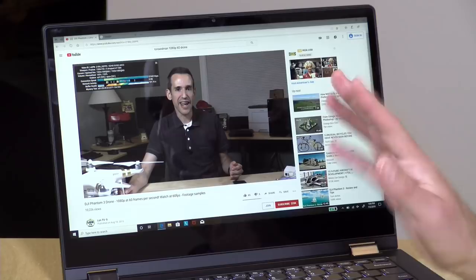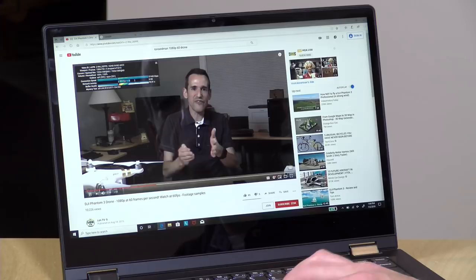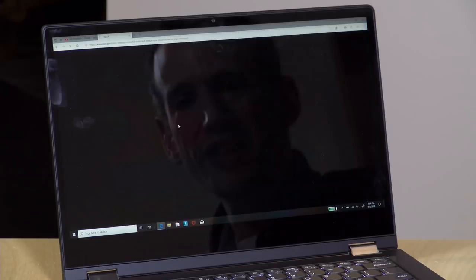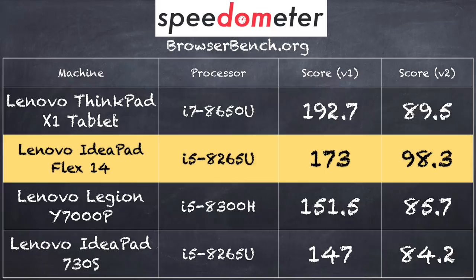Let's look at performance. Running 1080p 60fps video from YouTube shows no dropped frames. It connects with modern AC wireless for good bandwidth. Loading nasa.gov comes up very quickly — it's a snappy performer for web browsing, email, and word processing. On the BrowserBench.org Speedometer test we scored 173, right in line with what we'd expect from this processor — actually a little better than the IdeaPad 730S with the same chip. We also got 98.3 on Speedometer version 2.0.